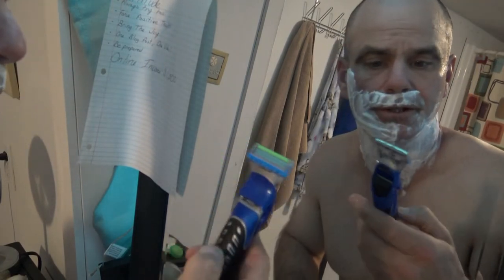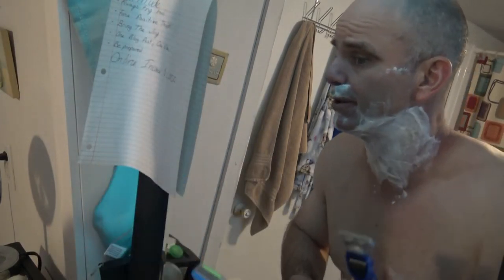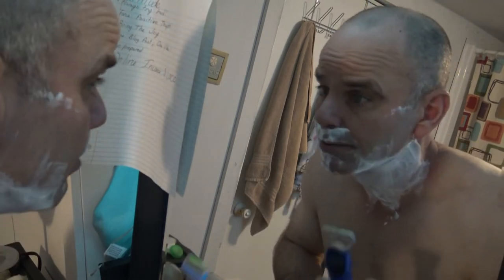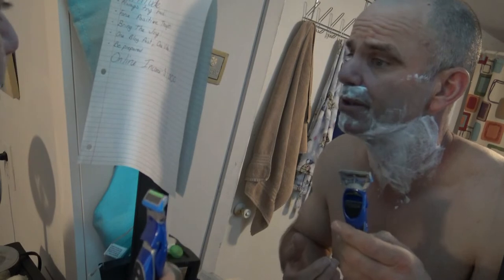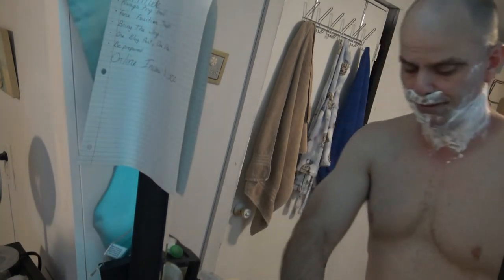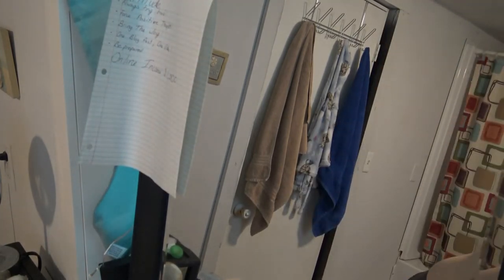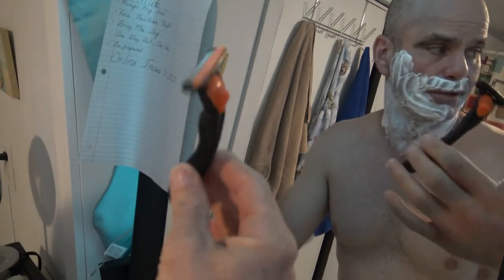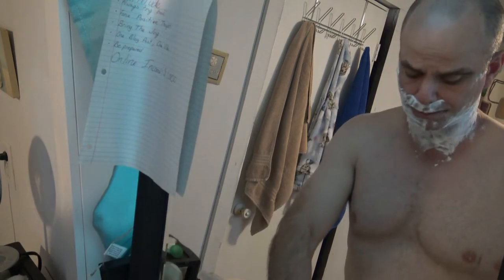I'm not going to lie, I'm a little disappointed in the blade so far — it's really pulling on my hair. I do have a little bit of scruff because I like to let it grow out to really put these razors to the test, but I'm still a little disappointed. So I'm going to switch over to one of my favorite razors, the BIC Comfort 3 Hybrid Shaver.